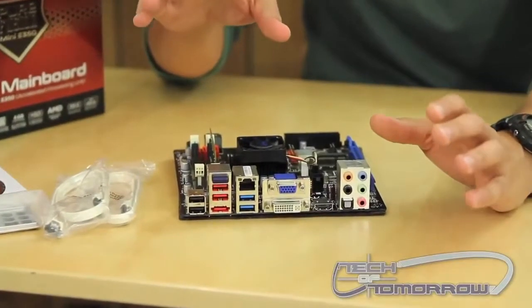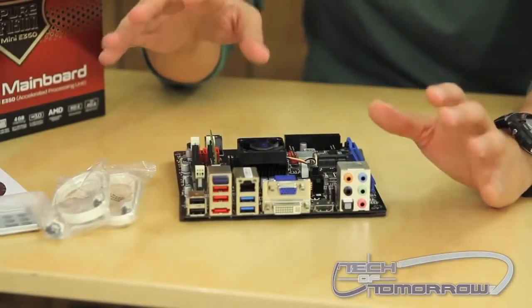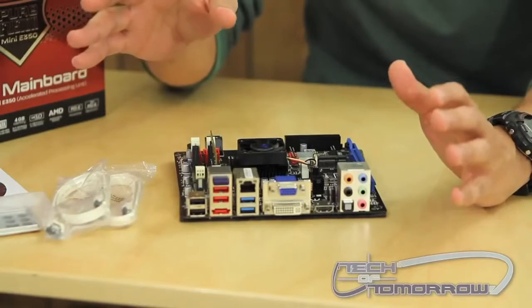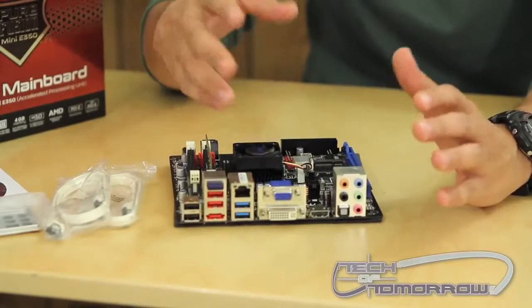This is a really great board for those that are just looking for a basic backup system. Also, modders love to use these types of boards because you can put them in just about anything — even like a 1960s toaster has a board like this that they use to build a computer out of.